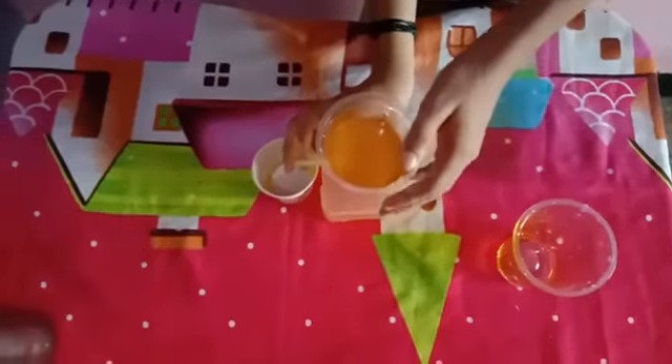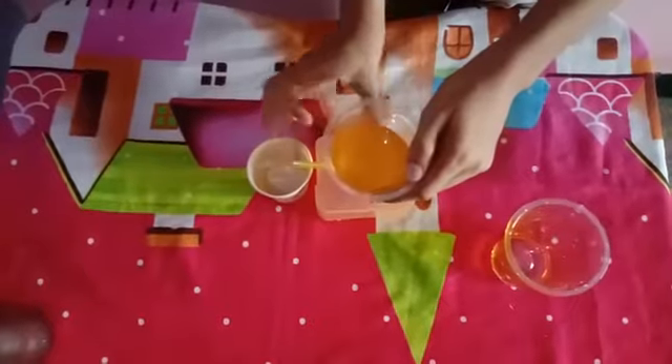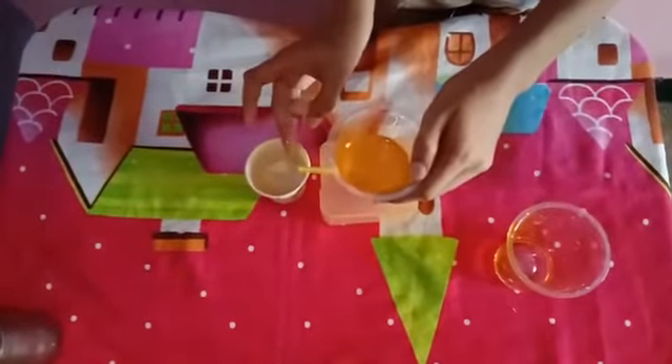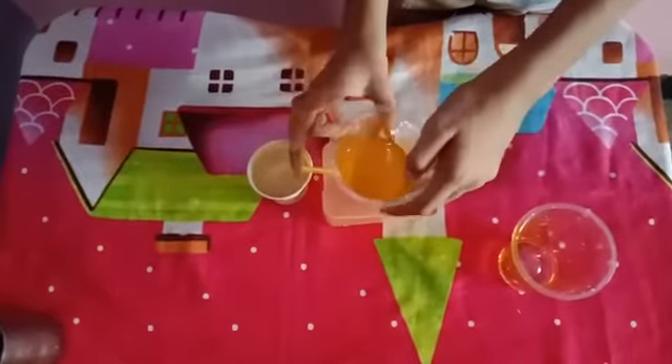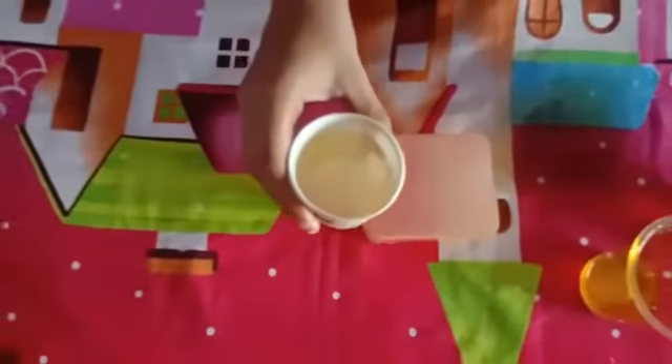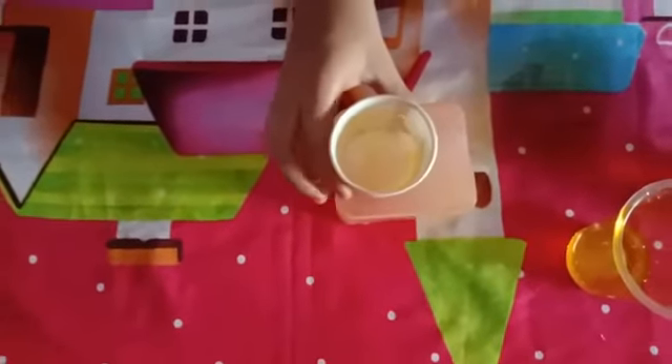After waiting one to two minutes, when the oil starts to come out, put your finger back to stop it. Release the oil into another glass. You can see the water is now separated from the oil.